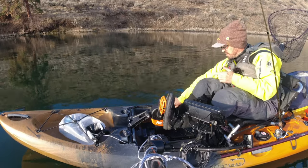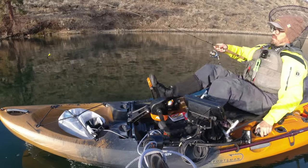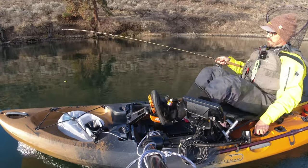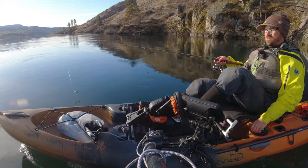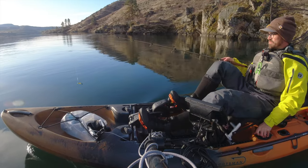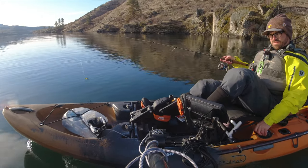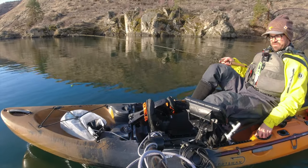If it doesn't produce we'll switch up or go back to the Gulp. You can see it's a much smaller presentation overall, so hopefully I'll get fewer short strikes. The colors I'm going to use are the same ones I prefer for most of my walleye fishing: yellow, chartreuse, green, black. You can even do some more natural colors — maybe I'll try something more natural if I get a fish or two on the curly tail.